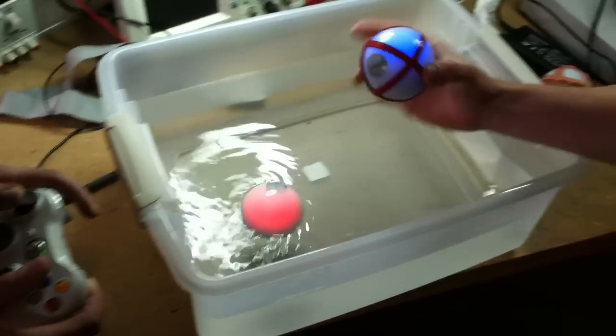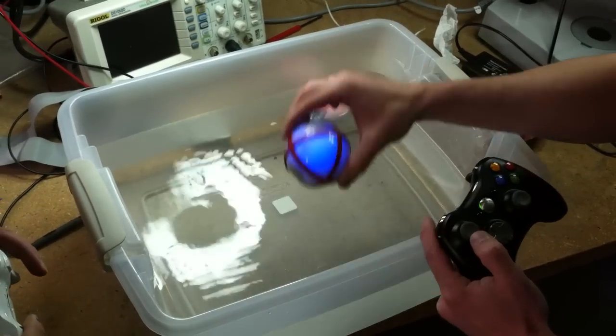This is a Sphero with duct tape fins. This is a Sphero with duct tape fins in water.